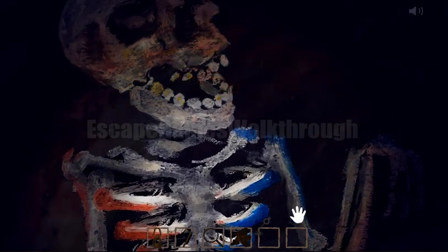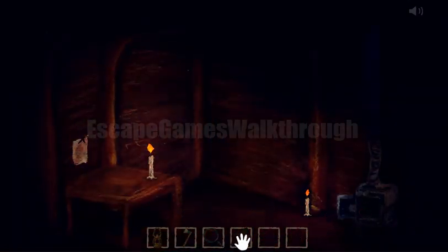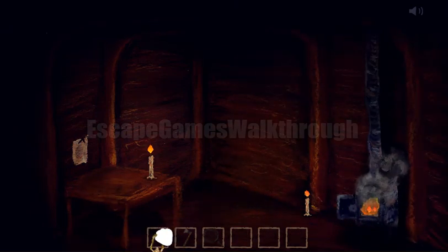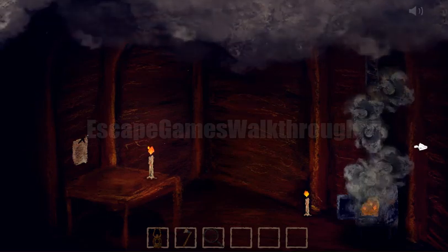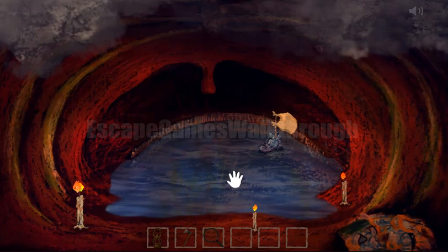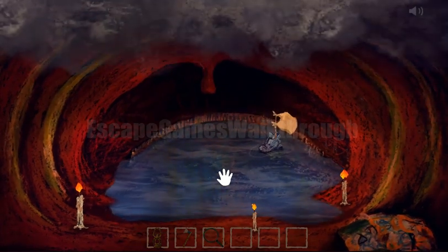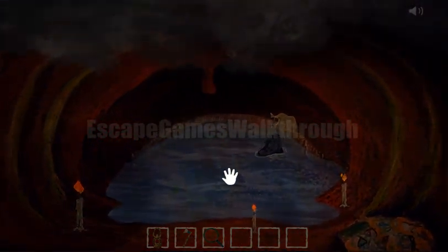We've got the key, so we can go back, open the fireplace, put the locks in, and make the fire to get the smoke inside the whale. Now we need to wait a bit until we can get out. If this video helped you, please like and subscribe!